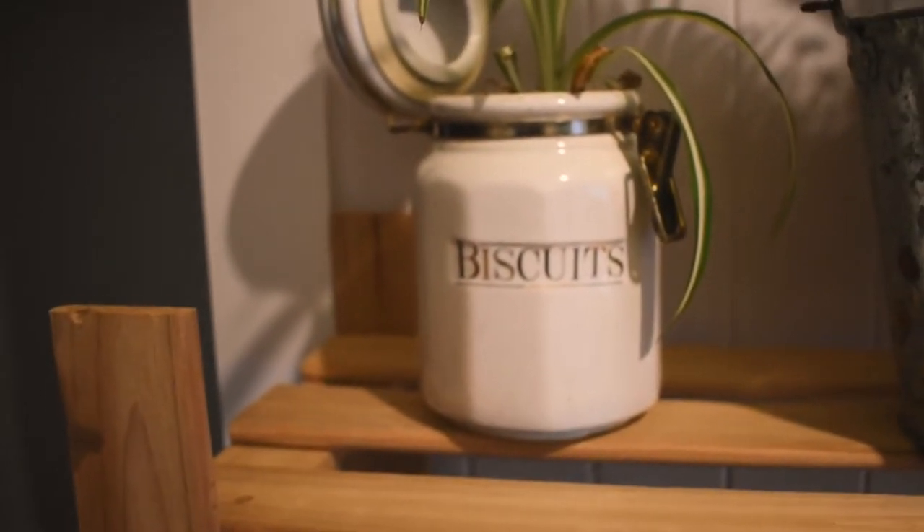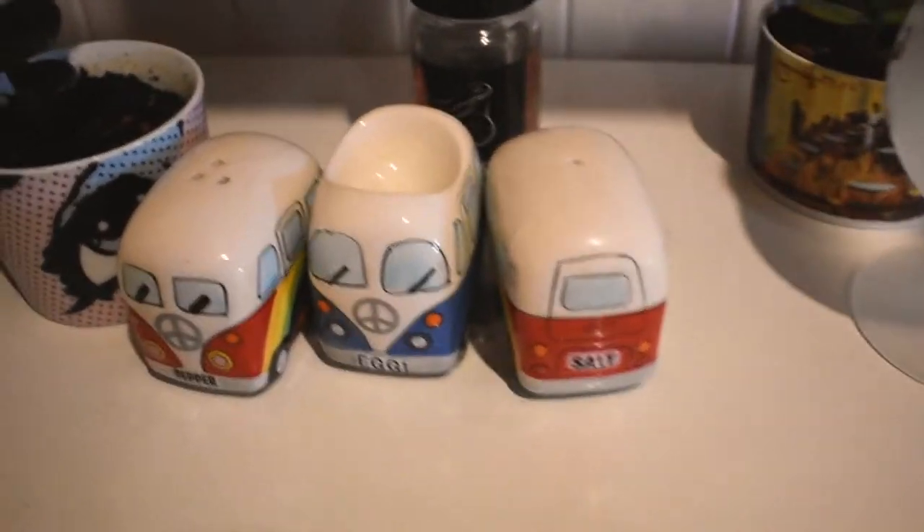Coffee and bickies — oh it's actually coffee and biscuits. Have a great day, salt and pepper.